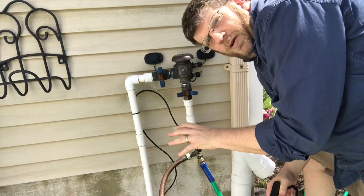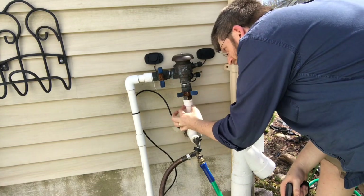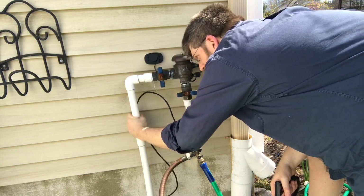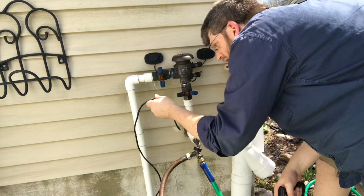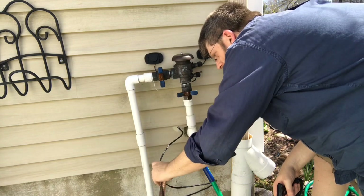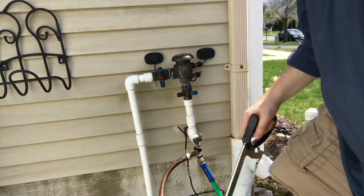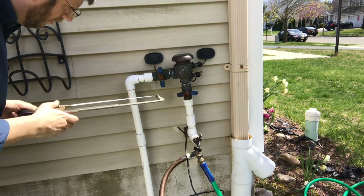My water is turned off inside, so I'm going to use a hacksaw and cut this piece off. I have to be careful because my water company has little meters here, and they put wires onto my pipes, so I'm going to move that out of the way. I'm going to cut up here first and see what happens.